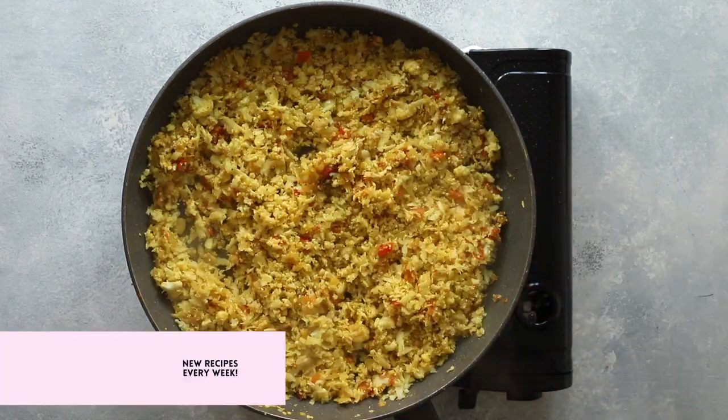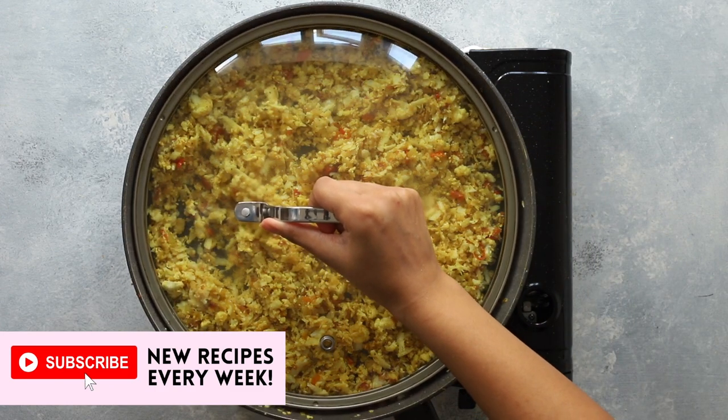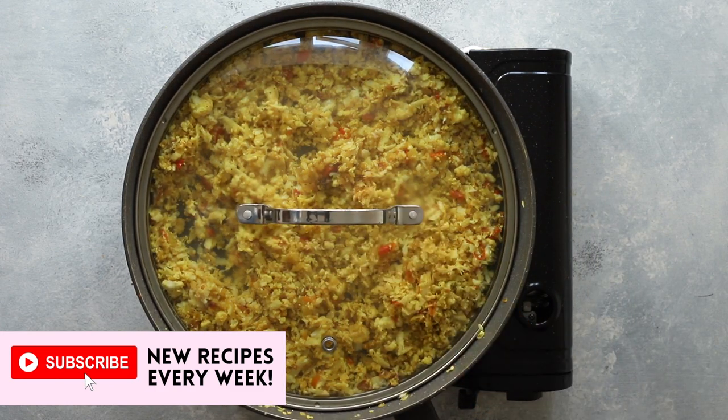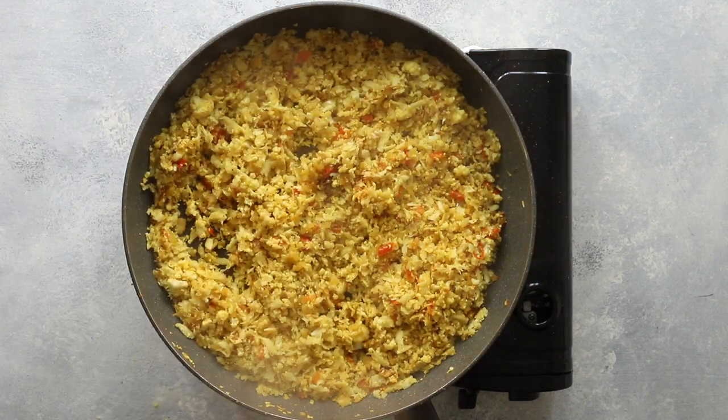Once you've given the mixture a good stir, it's time to turn the heat down and cover it with a lid. Allow the gobi bhujji to cook gently in the steam for about 10 minutes. Ensure the heat is on really low or it will burn. Be sure to stir the bhujji every so often.